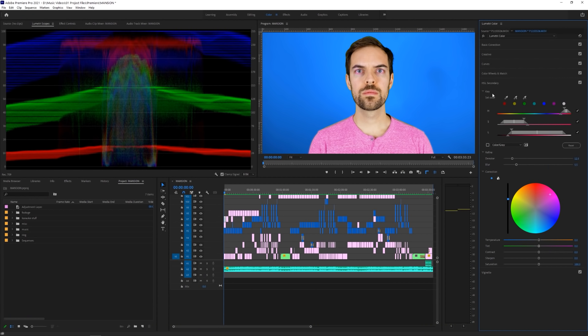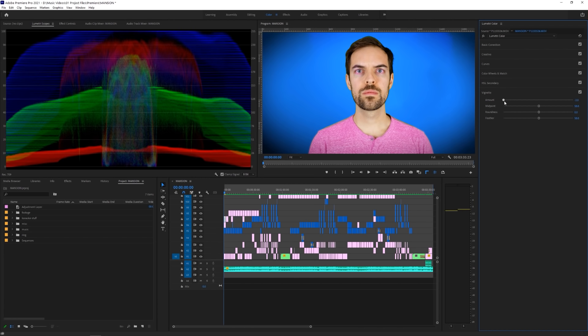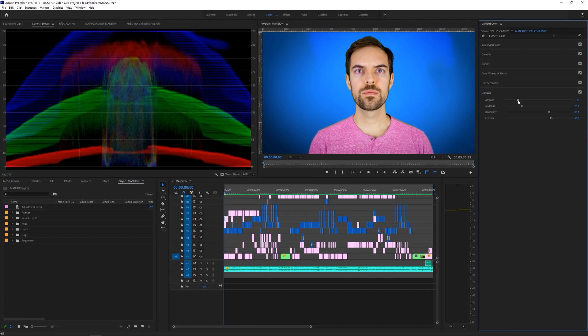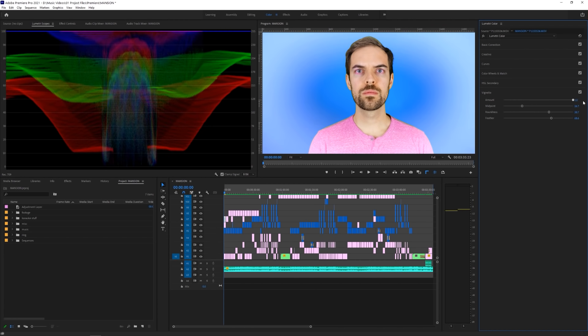Vignette will, you guessed it, add a vignette to your footage. This is great for pulling in the viewer's eye to the center of the screen, or you can use the white vignette for a love or dream sequence.